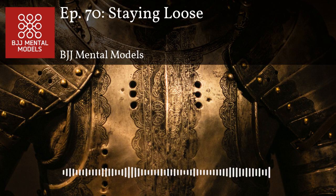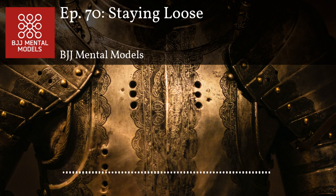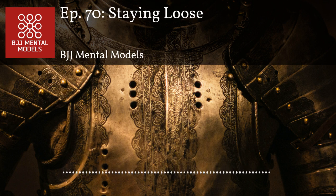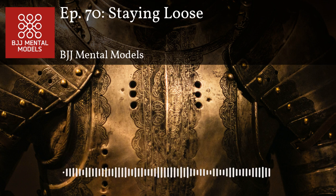To recap what we talked about: three reasons to stay loose — one, mask your intentions; two, save energy and prevent burnout; three, deny your opponent leverage. Tension is okay in situations where there's a purpose to being tense, like when going for a throw or applying a submission you've fully locked up. But you also want to make sure that when you apply tension you do so in a manner that cannot be exploited — for example, never stiffening your arm in a way your opponent can arm bar you.